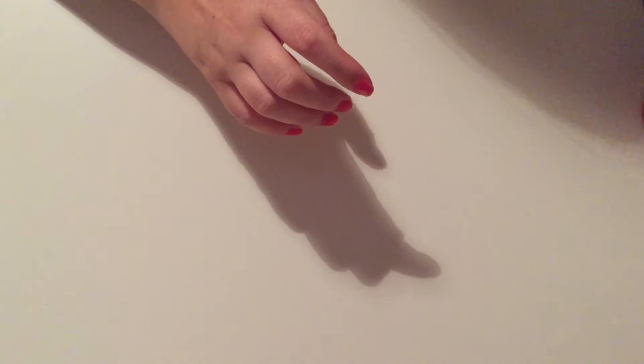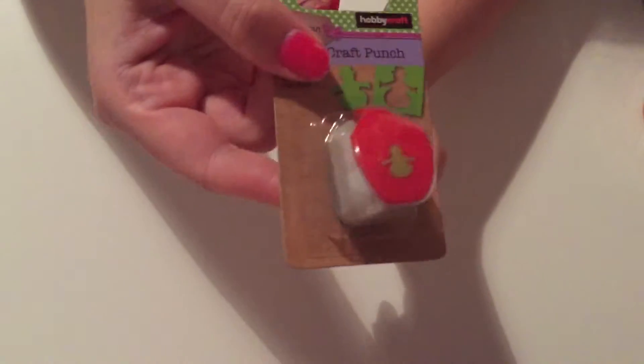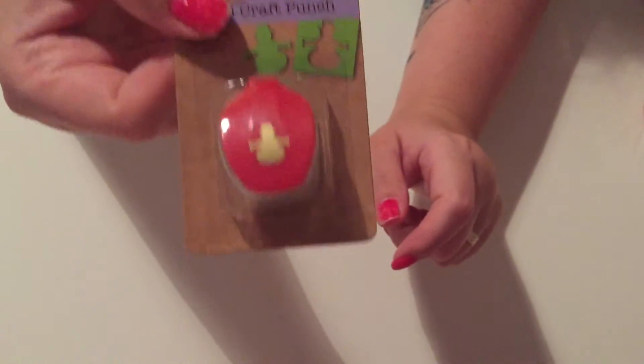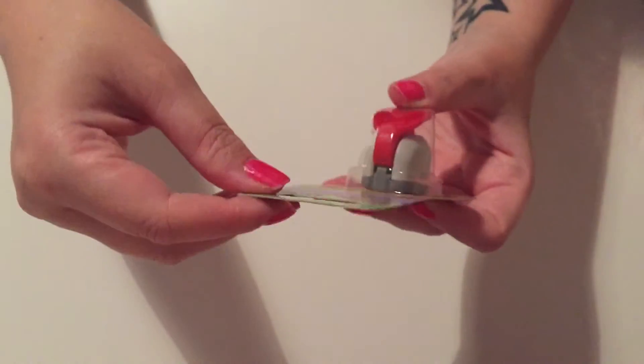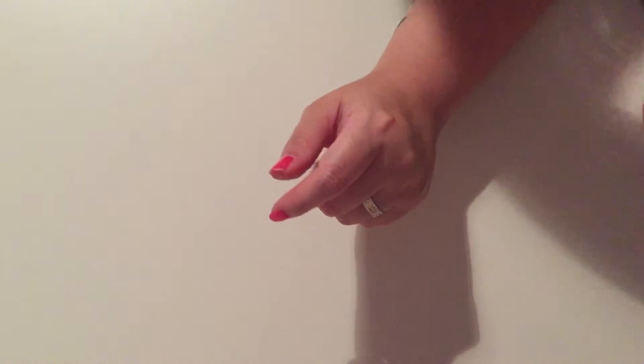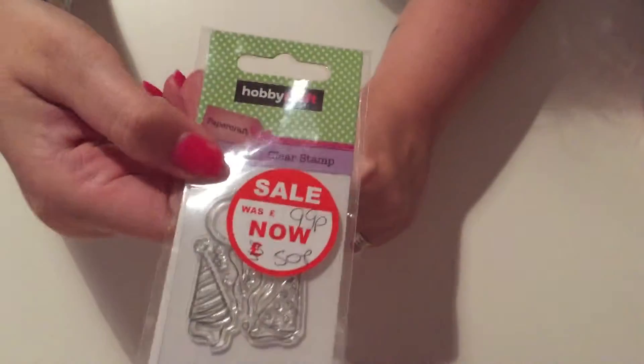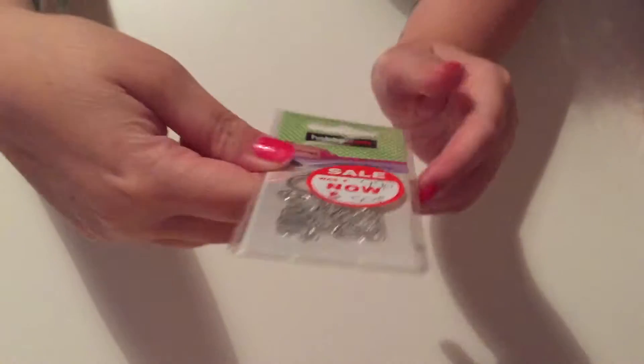The next thing was a mini craft punch and it's a snowman one. This was a pound, so I got it — I just thought the little snowman was cute. Next I picked up a clear stamp that was reduced to 50p.